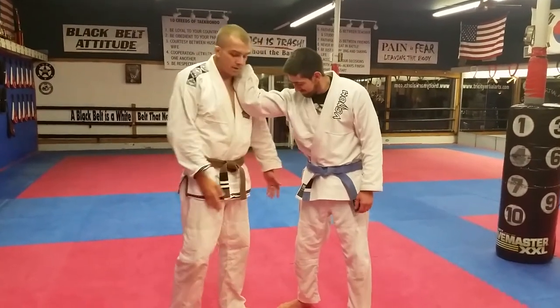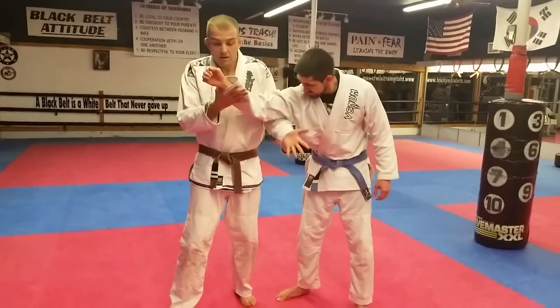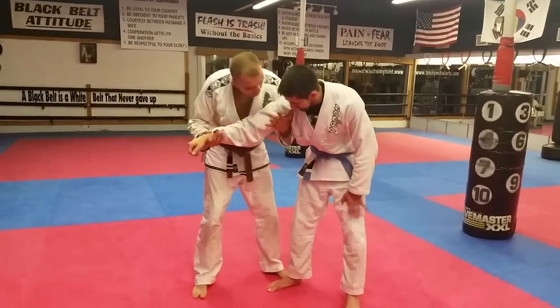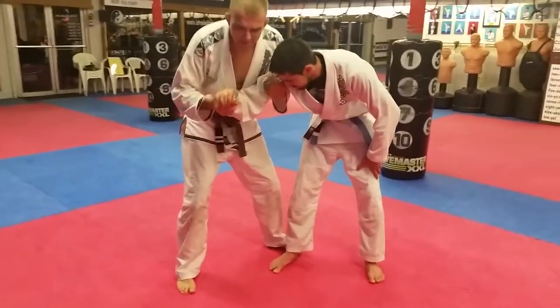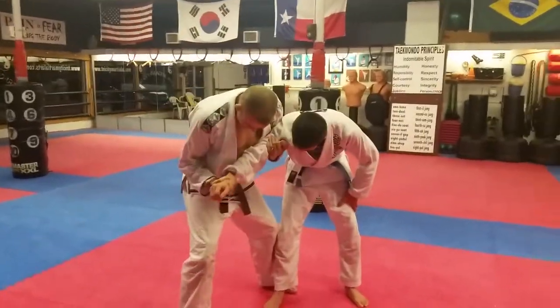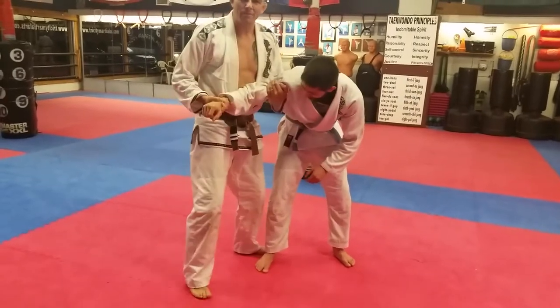He comes back, you grab ahold of that thing, you shrug them shoulders up — I don't know what the fuck you're talking about. That arm comes off, you get ahold of it just like this. Now you like to be high up in this armpit here, and you get ahold of this two-on-one right here. What I like about this technique is sometimes you got them big old bellies — sometimes you can put the pressure on that thing, make it hurt a little bit.